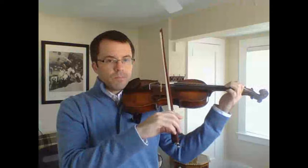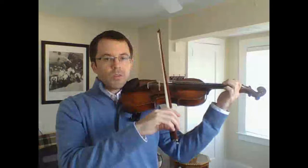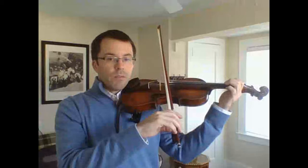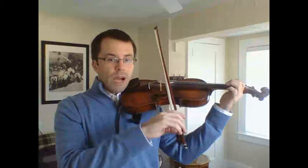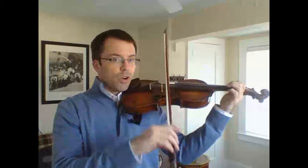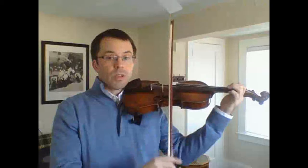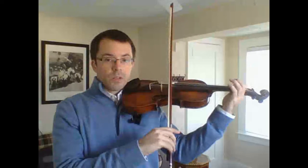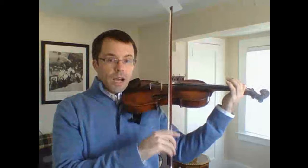Ice cream sh-cone, ice cream sh-cone, ice cream sh-cone. The tricky thing about adapting to changing notes with this rhythm is that you have to finish the ice cream cone before you change notes. So we finish every note for three ice cream sh-cones, and then we change to the E string: ice cream sh-cone.